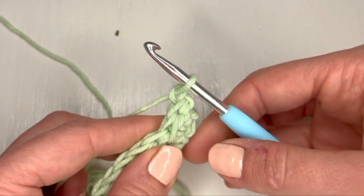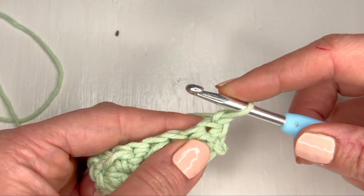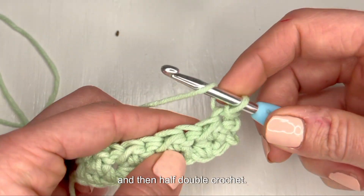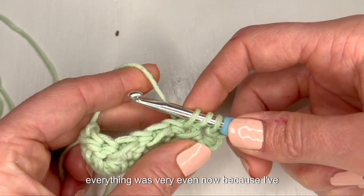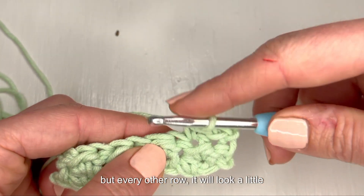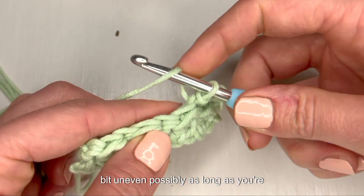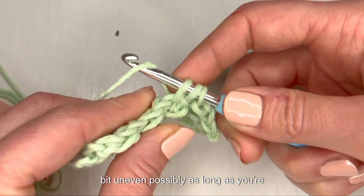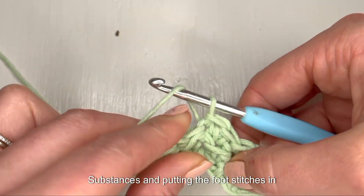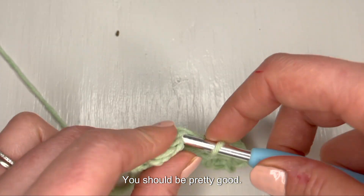Let's chain one and turn, and let's start with a slip stitch and then half double crochet. Everything looks very even now because I've done two rows of this alternating pattern, but every other row it will look a little bit uneven possibly. But as long as you're putting the half double crochets into the top of the slip stitches and putting the slip stitches into the top of the half double crochets, you should be pretty good.